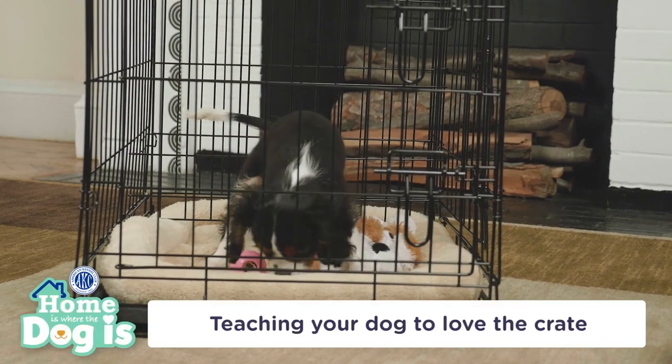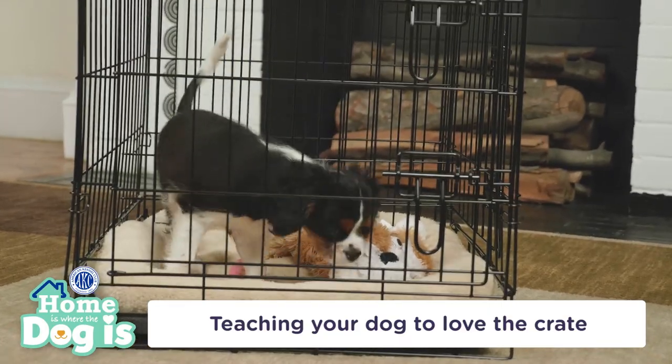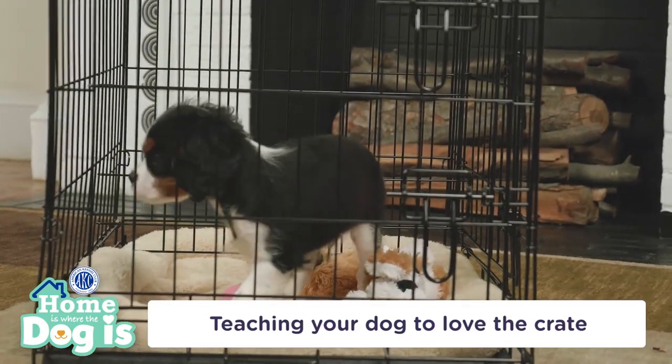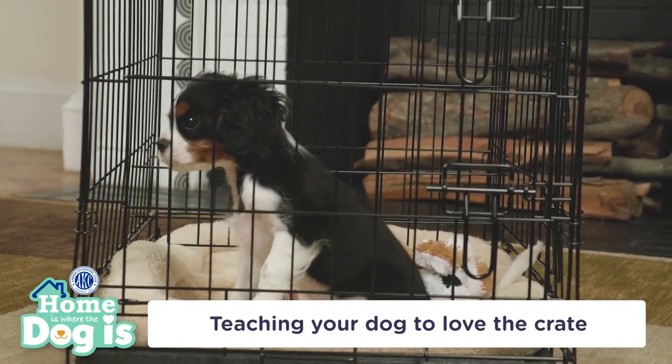Dogs love routines. Start by bringing your dog to the crate for naps and quiet time breaks so that he can unwind. Start in increments of 10 minutes and work up to longer periods. Offer treats when he goes inside and distraction toys like a chew toy.